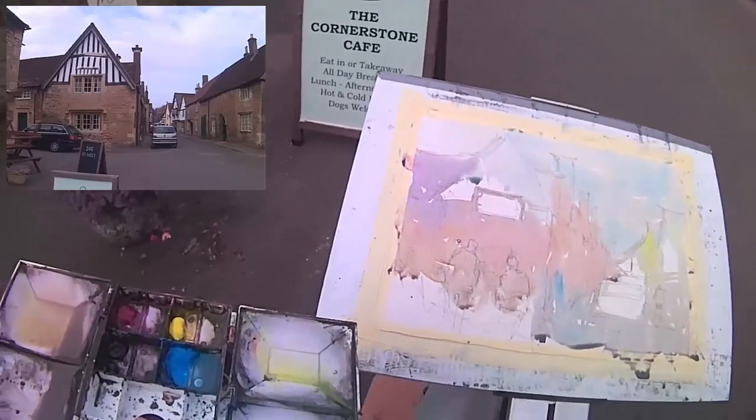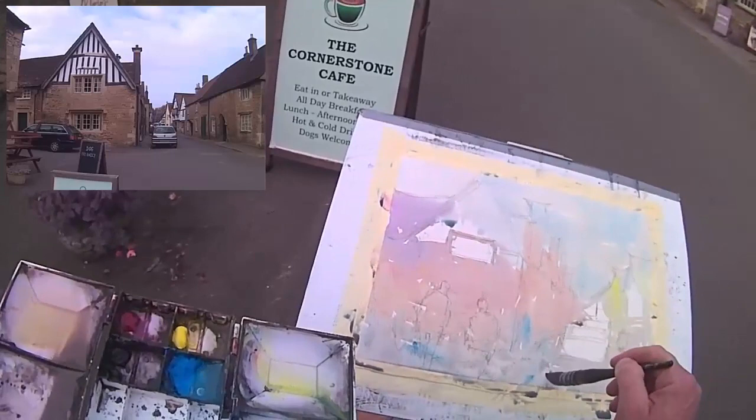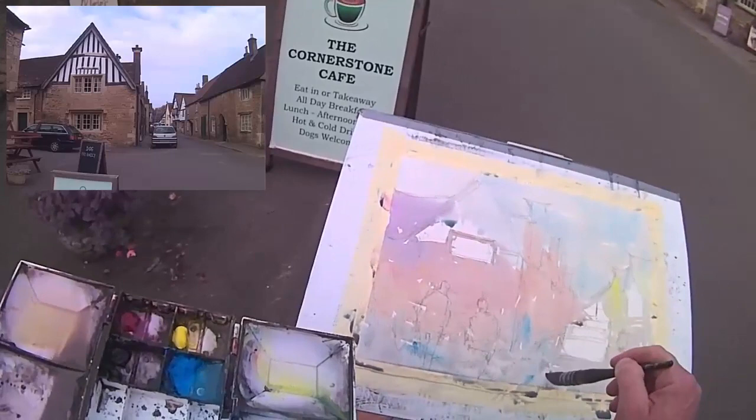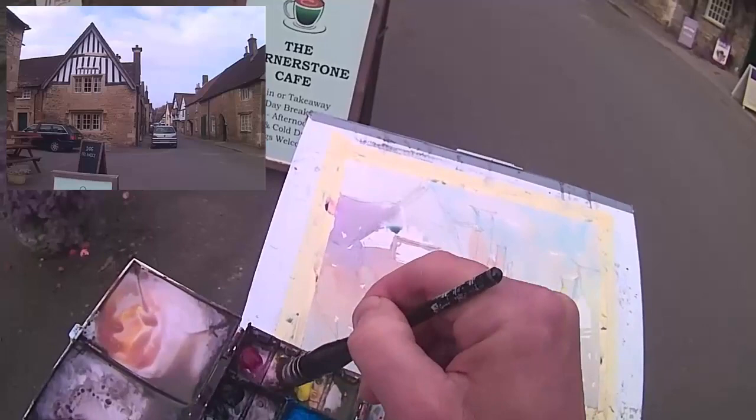Continue on with the wall, painting over those figures because they're going to be darker than the middle ground. A bit cooler at the bottom. Everything's still quite damp — it's quite a moist, dampish day. Sun does come out now and again, but overall it's quite overcast.